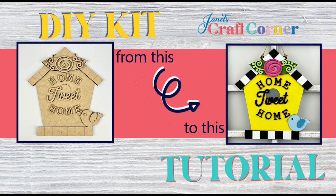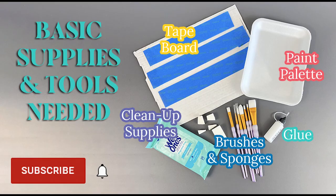Hello and welcome to Janet's Craft Corner. Today we're going to be making the Home Tweed Home Birdhouse. As always you need to get your general supplies, and this is also a great time to subscribe to our channel so you don't miss any of our videos. In addition to your basic supplies you need the colors we're using today, and those are all listed in the description if you didn't buy a project kit.